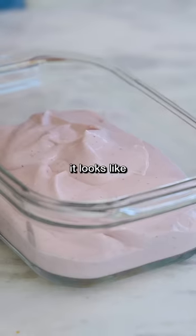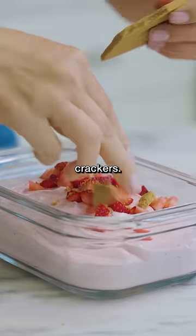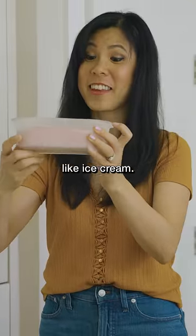It looks like it could be ice cream. Add some fresh strawberries in there, some graham crackers. Now you freeze it for about 90 minutes. Let's see if it actually tastes like ice cream.